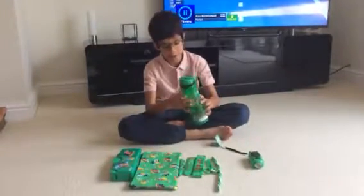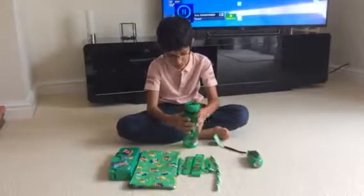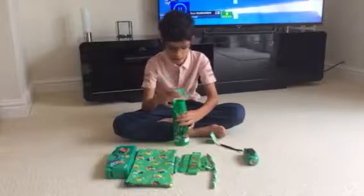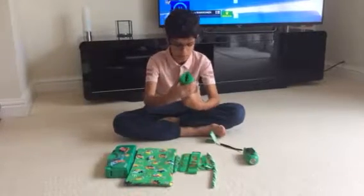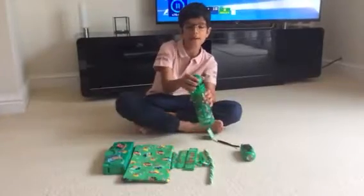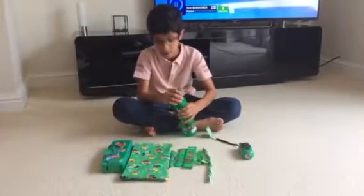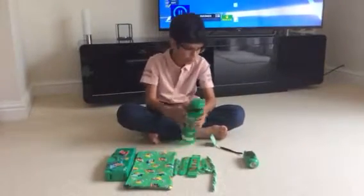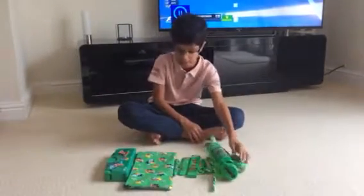Then we have this Smiggle water bottle. It is pretty nice, except the one thing bad about it is that the lid doesn't go on straight. It always makes me have to take it off again, and every time I do that the water always comes out. But it's still cool, I like it — it's not bad.